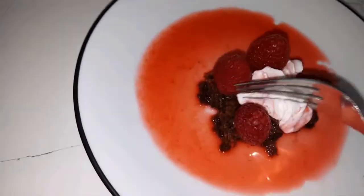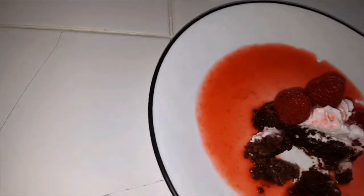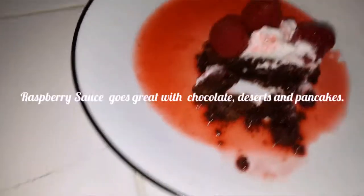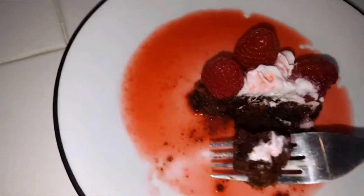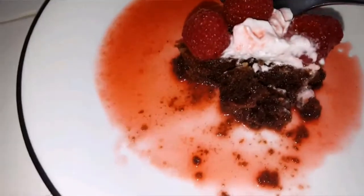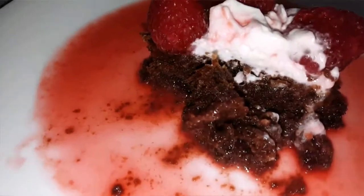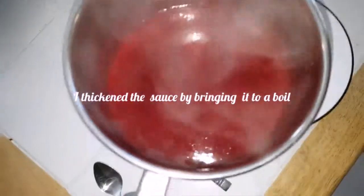Enough fooling around, let's see how this sauce tastes with a brownie. Oh, the brownie's kind of breaking apart. Hmm, they want to give that one a try — that's pretty good stuff. A few more minutes on that stove and it really thickened up. Look how thick that looks — beautiful!